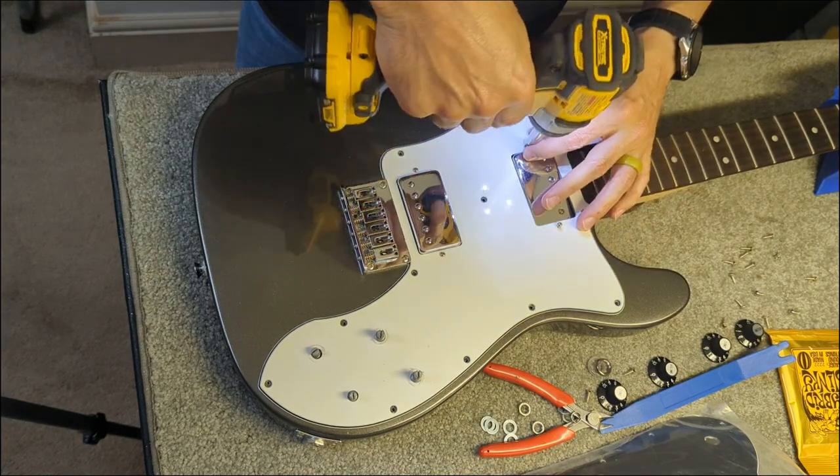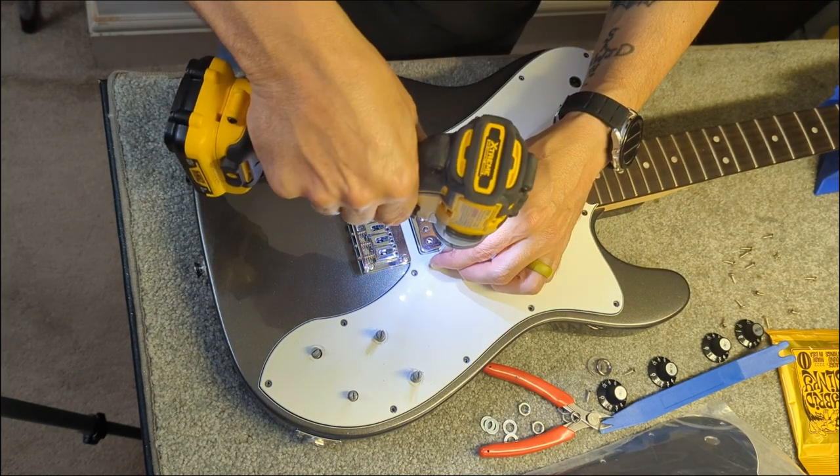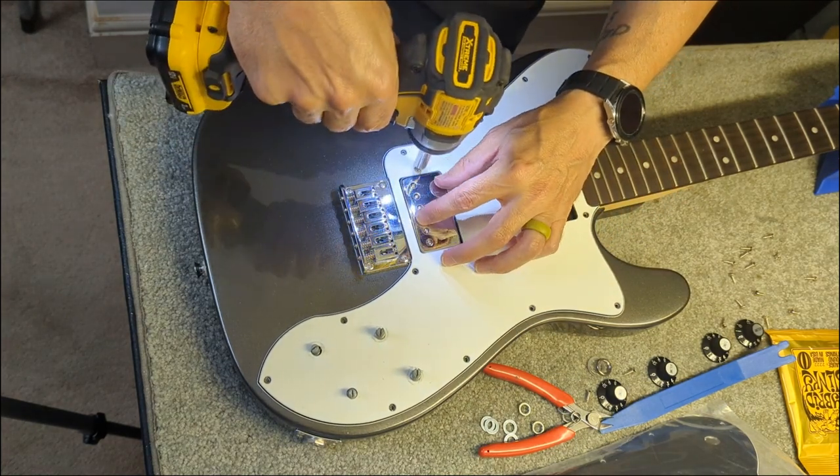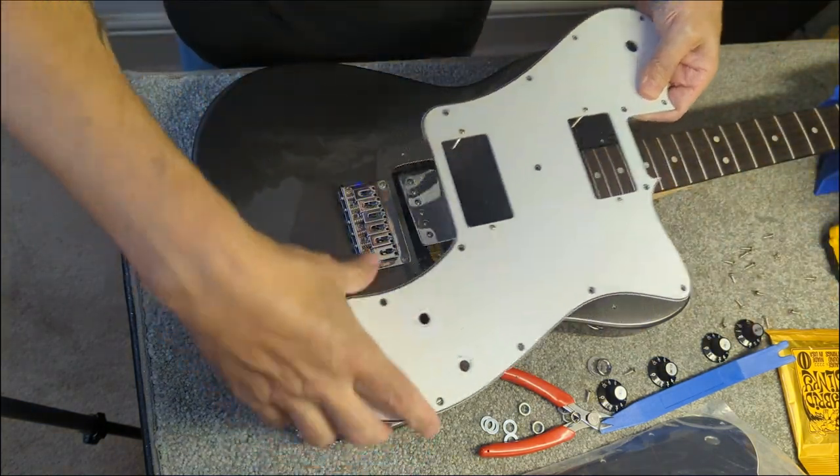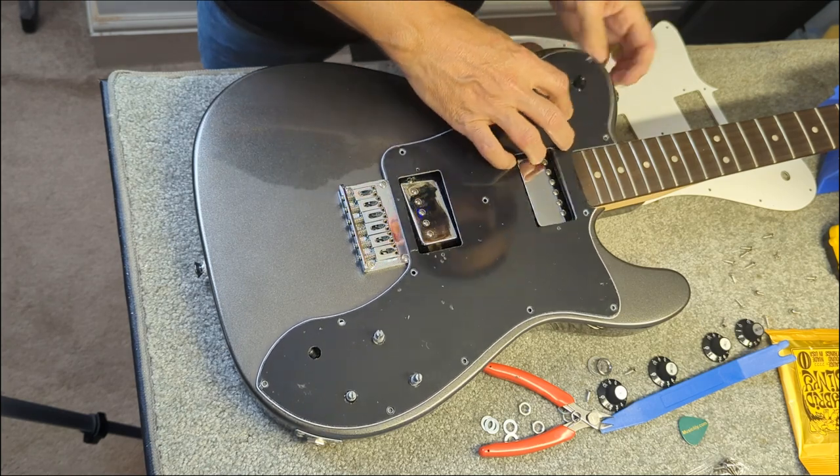The pickups in this guitar weren't terrible — they're just basic Squier two-wire humbuckers — but I had some extra Seymour Duncans lying around and I figured why not, I'll put them in there. They can only improve the sound.